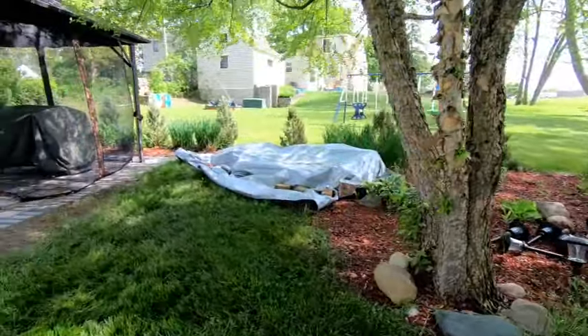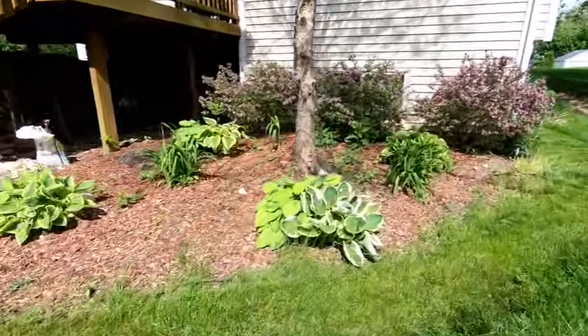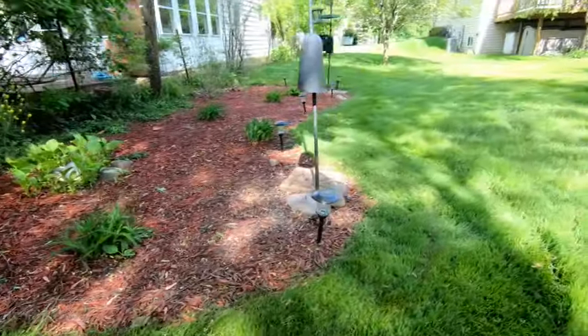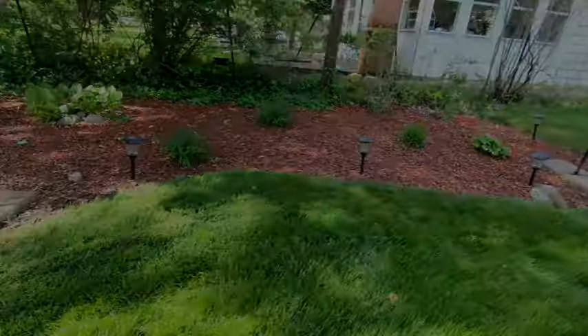Do your flowerbeds look like this? Overgrown, messy, just plain tired looking? In a few easy steps, with a few inexpensive items from your local big box store and garden center, you can turn them into this.